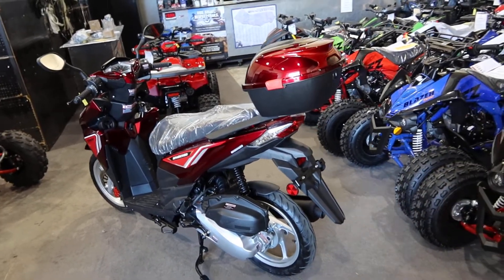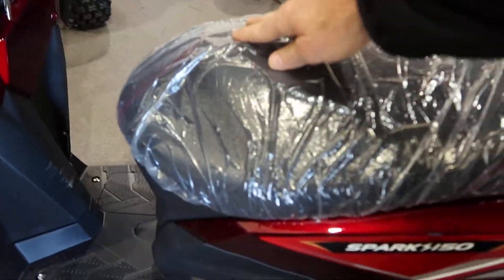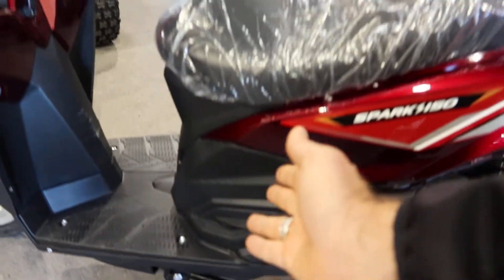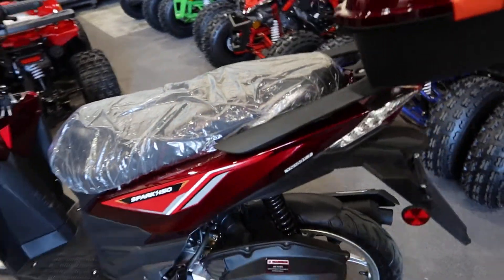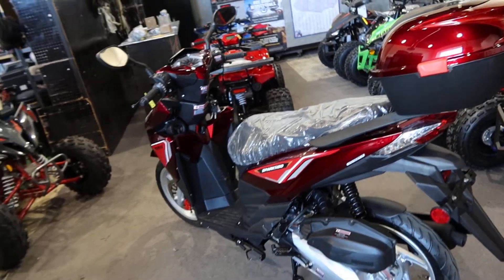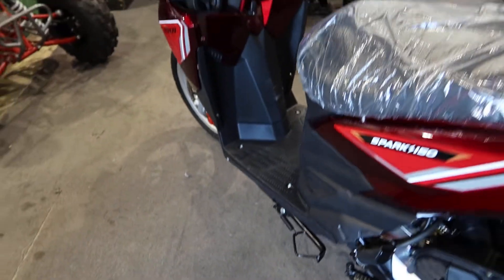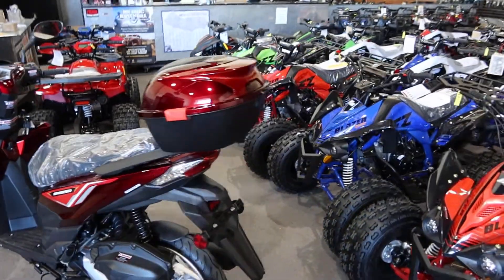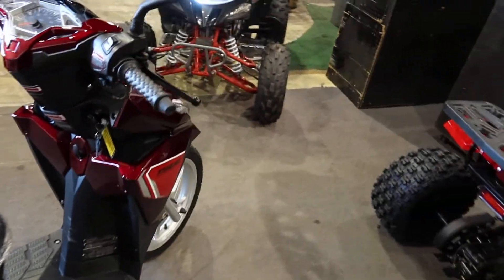It has approximately a 29 inch seat height from the lowest point — about 29 and a half inches — up to approximately 32 to 33 inches on the higher section. It's a 150 four-stroke fully automatic scooter with a backup kickstart on the left side. It's very nicely done, very streamlined with sharp edges all the way around. The trunk is included on it as well.